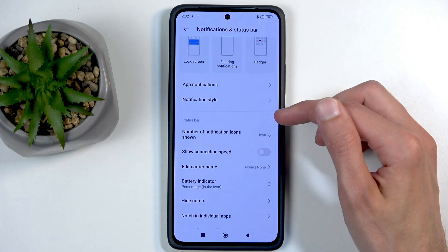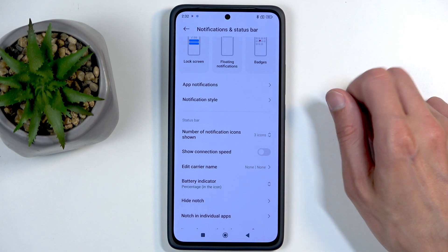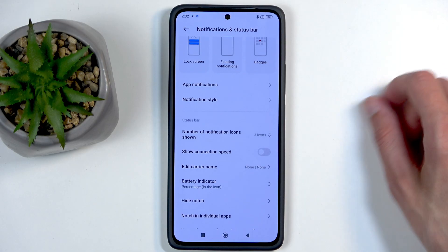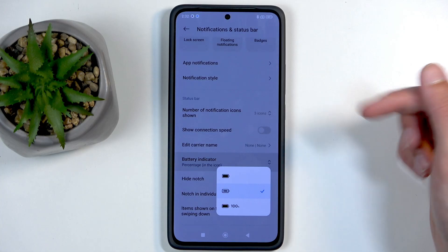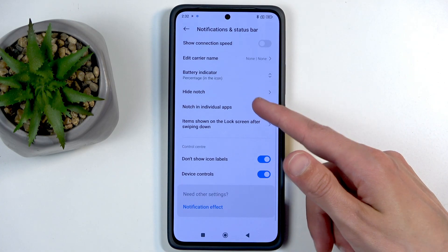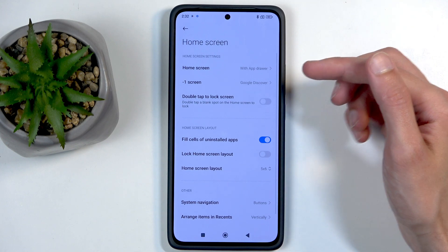We have the number of notification icons shown — right now it's set to one. We can change that to three, for instance, and this will now show three icons plus three dots, so you can see a little bit more information on what kind of applications are giving you notifications. We also have the battery indicator in here, with three options: just an icon of a battery, battery with percentage inside, and outside. Unfortunately, we don't have any way to customize the status bar further, so let's move on.